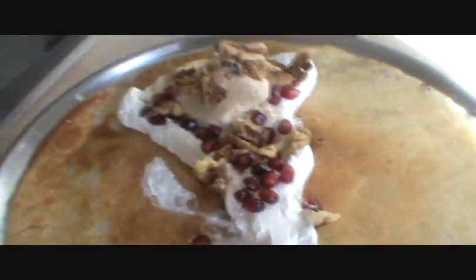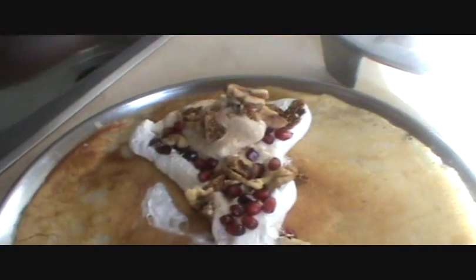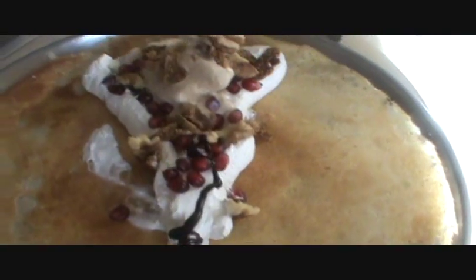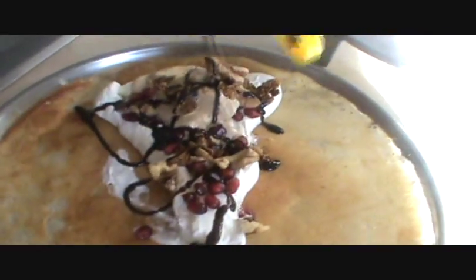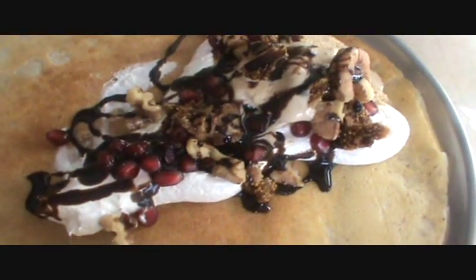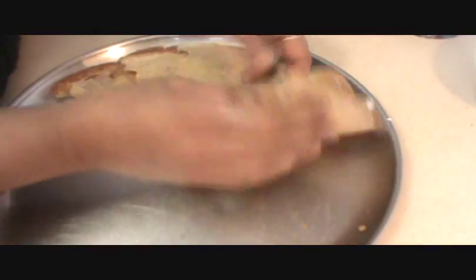And finally drizzle with chocolate syrup. Then roll it and fold like this. Try this and have a good taste. See you in our next video — thank you very much for watching.